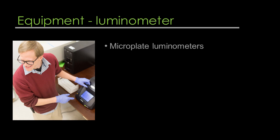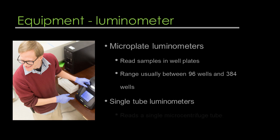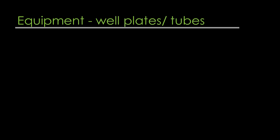The microplate luminometers allow you to read samples in well plates, typically ranging between 96 wells and 384 wells. The single-tube luminometer, on the other hand, is going to read a single microcentrifuge tube. You'll also need tubes or well plates depending on what instrument you use.